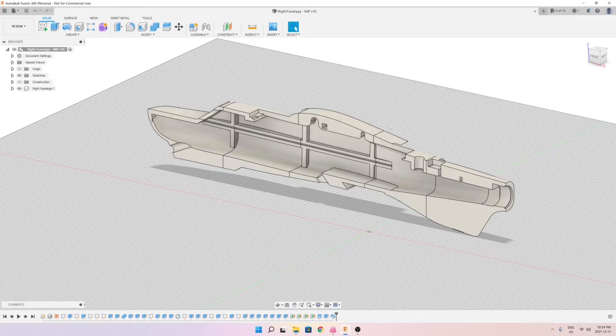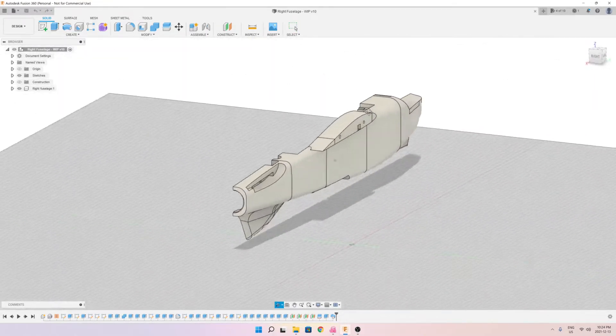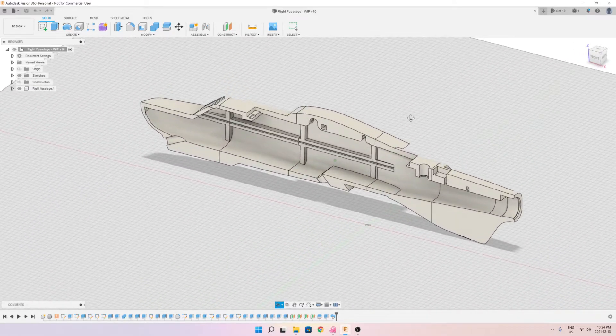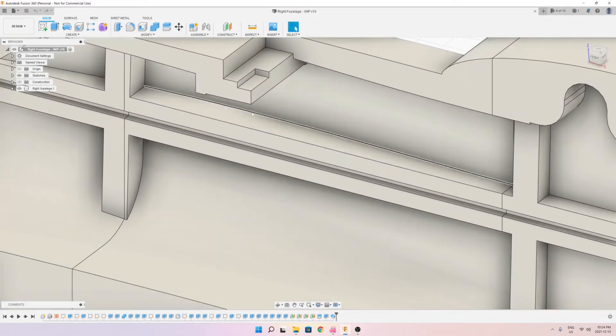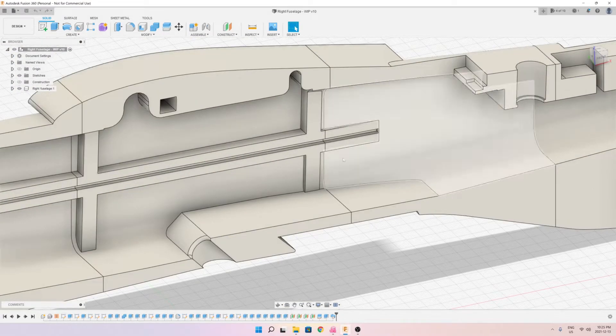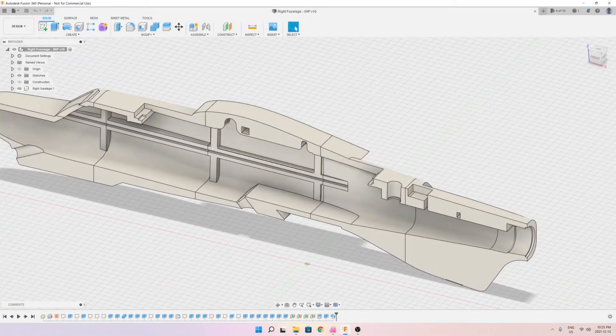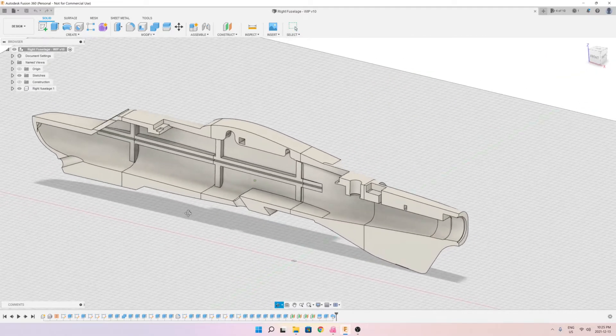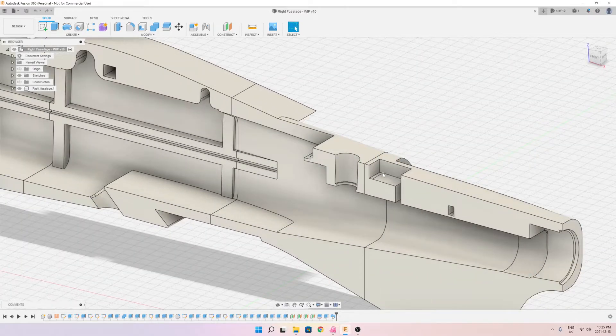Most of the work on the fuselage has been completed as you can see. I've converted it into a printable object and made some modifications to suit my needs. For example, I've created a hole that would take a magnet — a hole in the front and a hole in the back — so that the hatch would basically snap on with no need for any screws or tying mechanism. It's a simple hatch snap-on procedure.